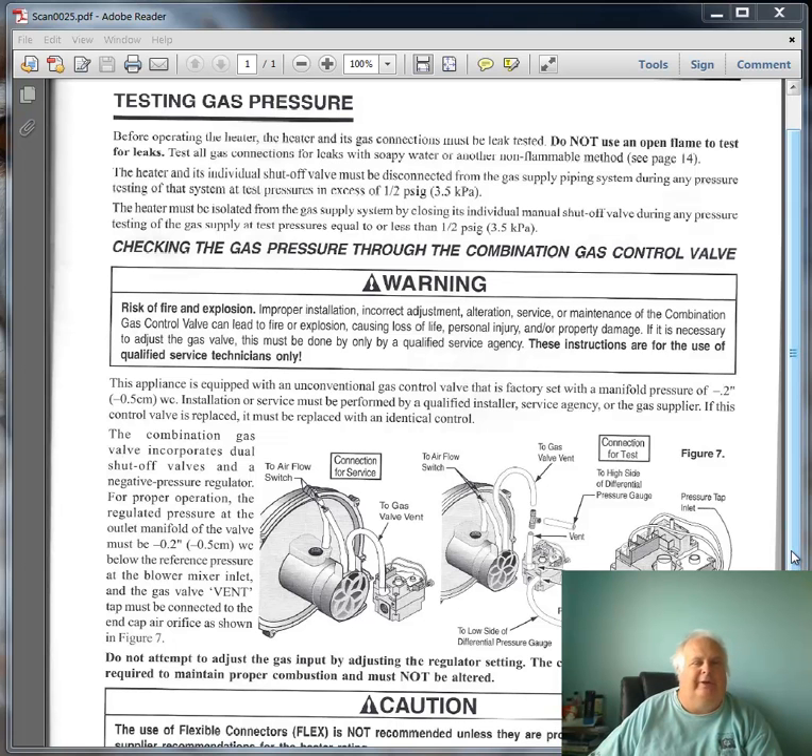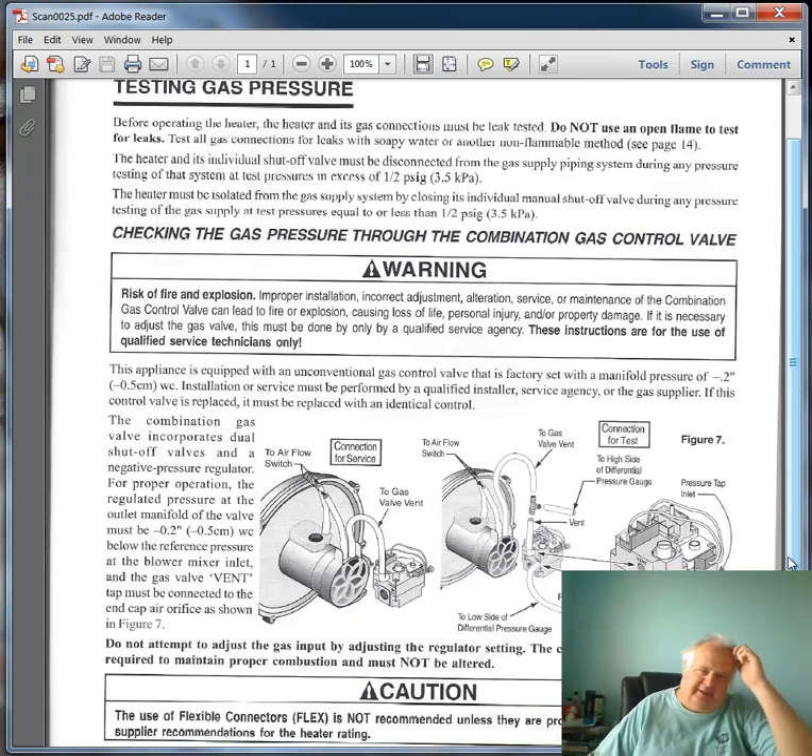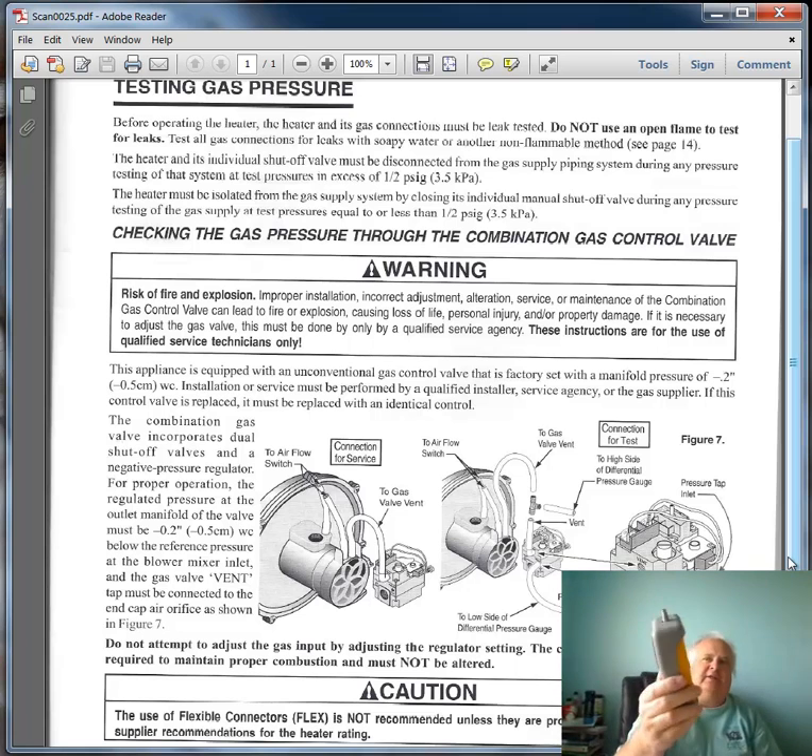A man didn't understand where the water went. On a Stay-Right heater, you need a positive and negative manometer — something similar to this. It's an electronic positive and negative manometer. This slack tube takes water for positive readings only. This electronic one does positive and negative.